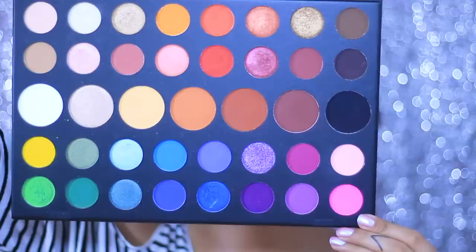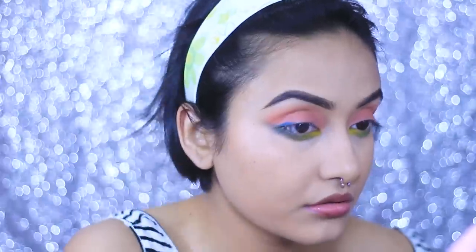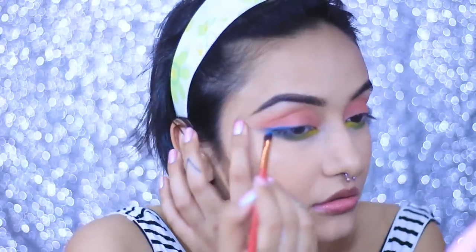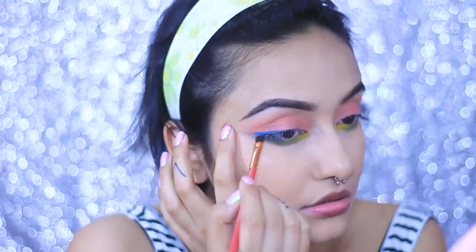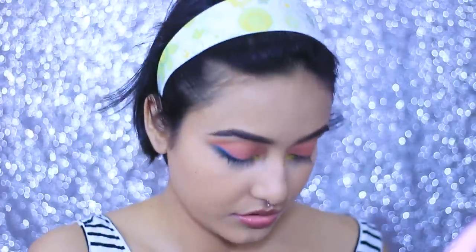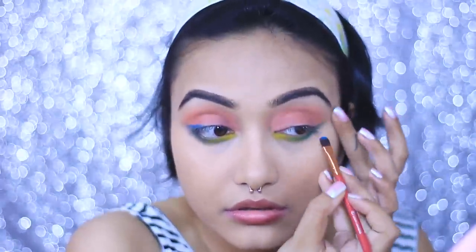Next I'm reaching for 'Code James' and blending everything out with a very fluffy brush using very light hand strokes. For my upper lash line I'm using the shade 'Playground', placing it with a flat tip brush on only the outer V of my eyes and flicking it outwards — not all the way to my inner corner. I want to mimic a smoky winged eyeliner look, which is super popular nowadays.